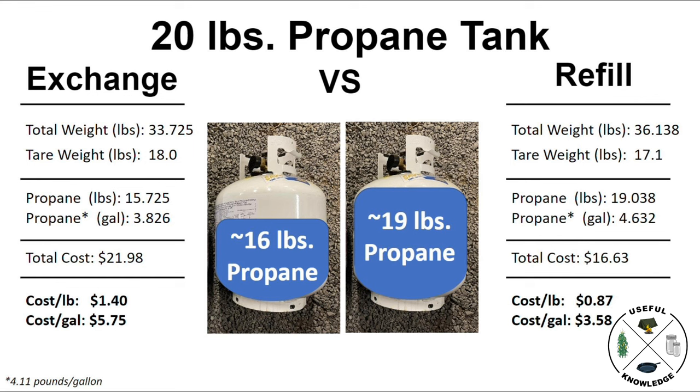By looking at this chart, it is obvious that if you go the refill route, you're going to get more propane in your tank and it's going to cost you less per gallon. If you've got a few minutes, take your tank to a location that actually refills it — in my area it's mostly farmers co-ops and farm supply stores. If you're in a hurry and want something convenient, the exchange route is the way to go. We here at Useful Knowledge are not knocking the exchange route — it's a convenience, and you just pay more for something that's convenient. We hope you gained some useful knowledge on the differences between an exchange propane tank and a refill propane tank. Thanks for watching.